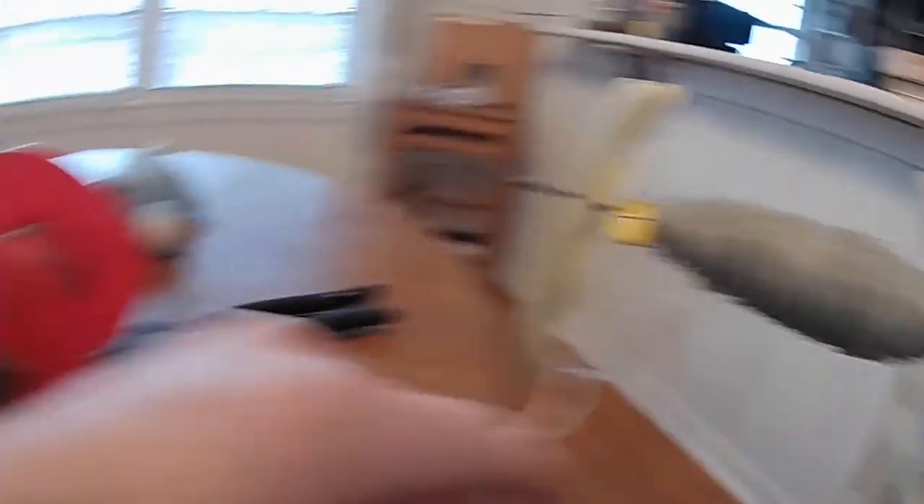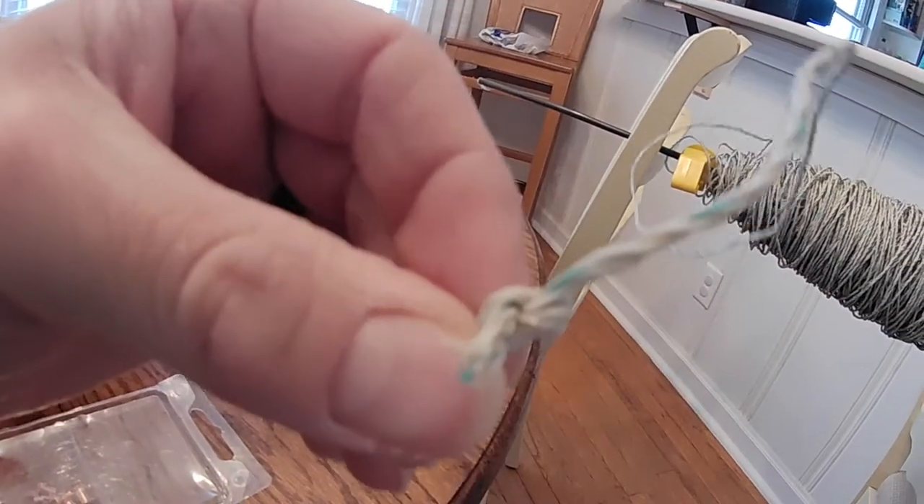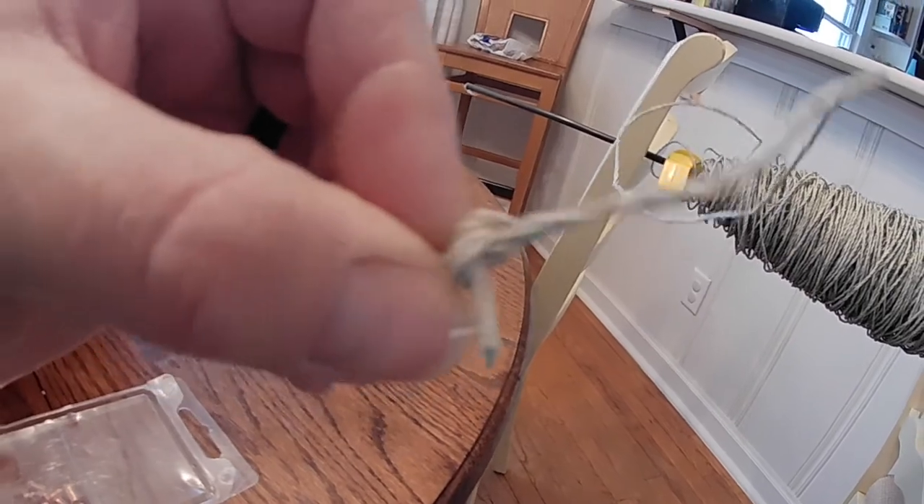This spool here, just bought a small spool. This spool has a bunch of knots in it where it was cut and tied.